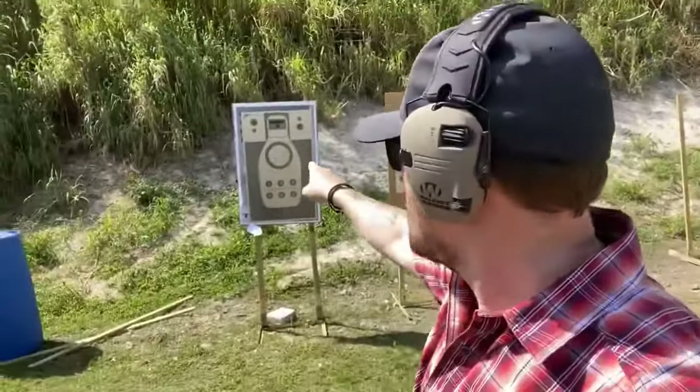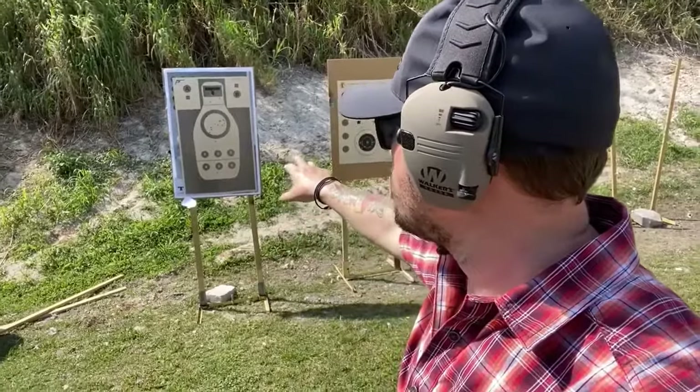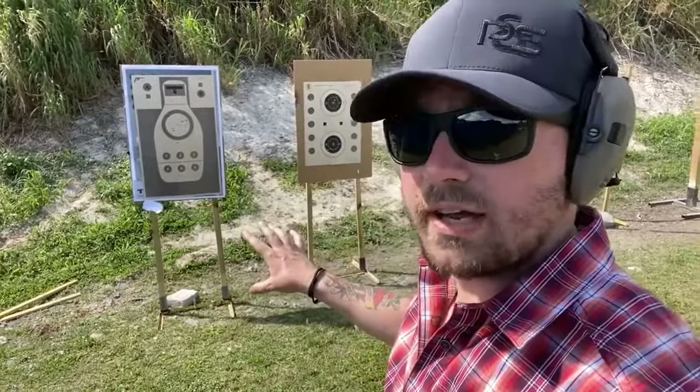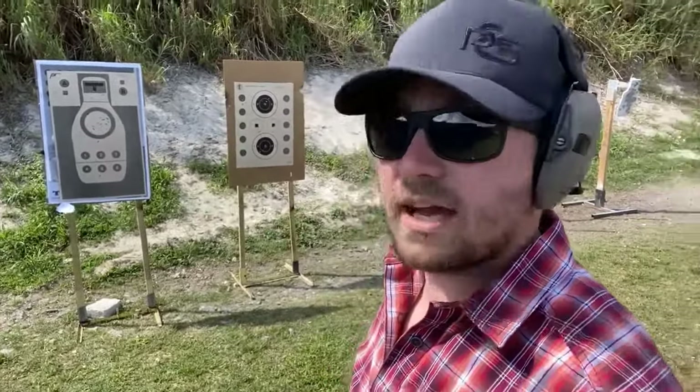I have in front of me a PistolTraining.com target. I've been shooting at it, and if you look carefully, you'll see there are four hits that aren't in the scoring areas — two low hits out of the eight-inch circle and two low hits out of the head box.